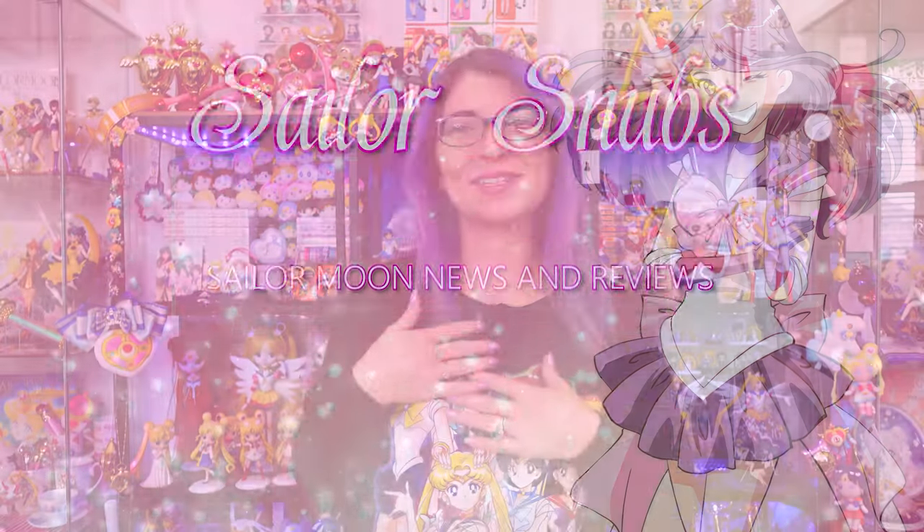Hey, what's up Sailor Senshi? I'm Sailor Snubs. Welcome to my YouTube channel all about Sailor Moon news, merch reviews, and how-tos.